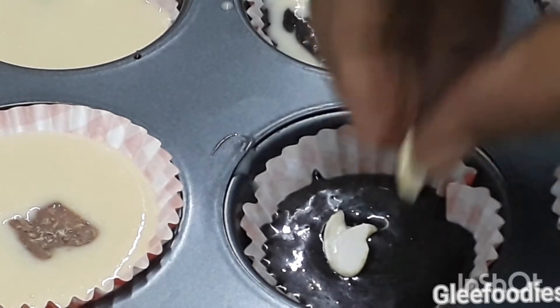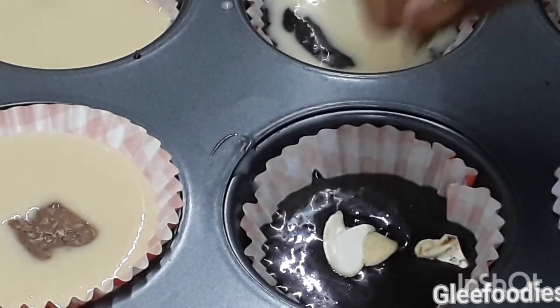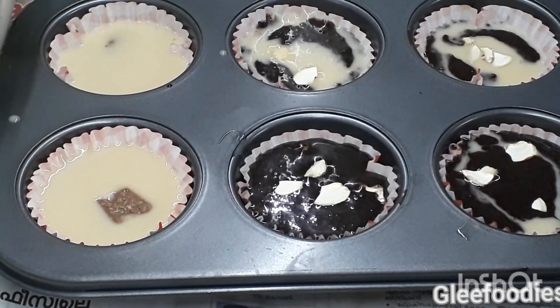You can use a plain cupcake, or use nuts and tutti-fruits to enhance the taste.